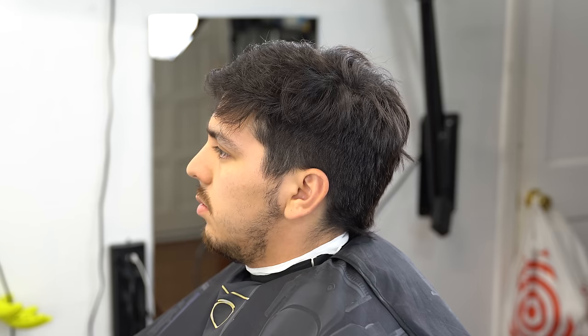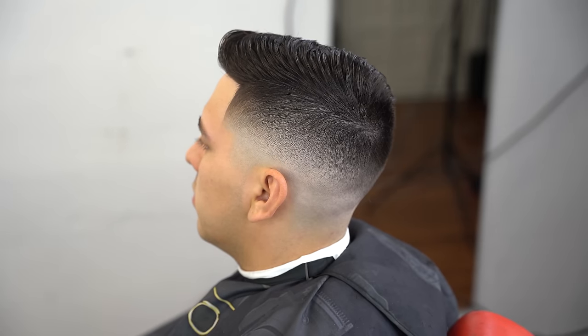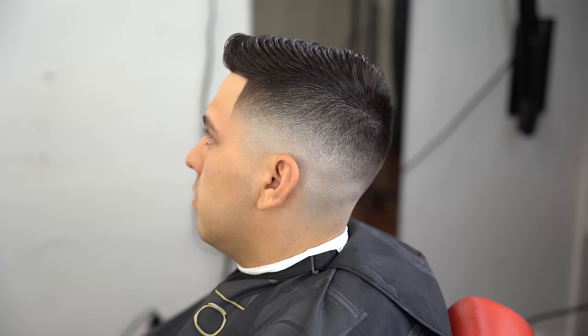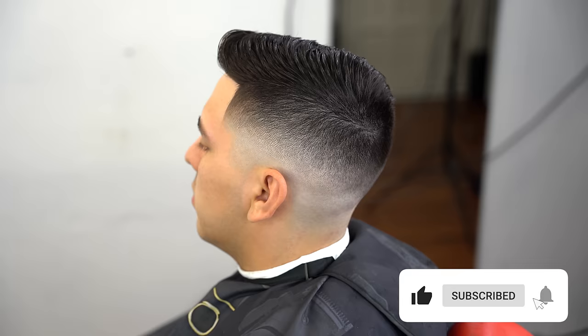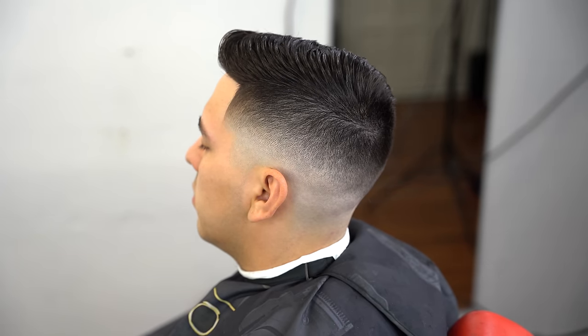This is the before — my client had a mullet, a V-cut. This is the after. I appreciate you guys for watching this video. If you enjoyed the content or learned anything, let me know in the comments. Give constructive criticism too if I can improve the channel. Hit the like and subscribe to support the channel, and I'll see you guys next week with another haircut tutorial.